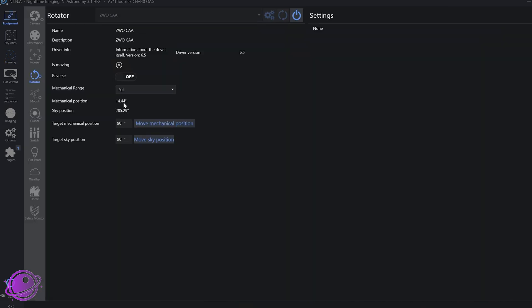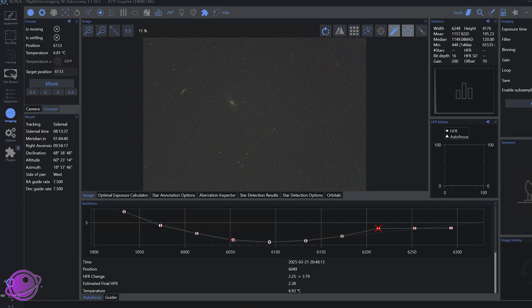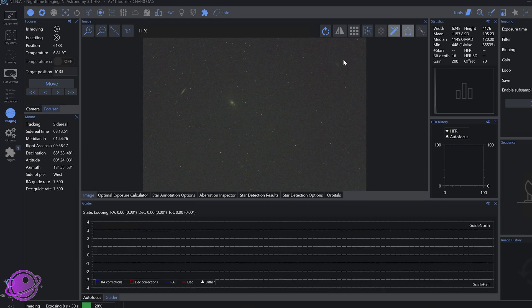Back in the rotator tab, we can now see two position markers: a mechanical position and a sky position. Both will be super useful when you take flats because you'll want them exactly correct. Looking at the imaging tab, I can see all of my objects — beautiful. Testing this in the field made me feel really lazy, and I love feeling lazy. It's kind of addictive. But is it worth it?